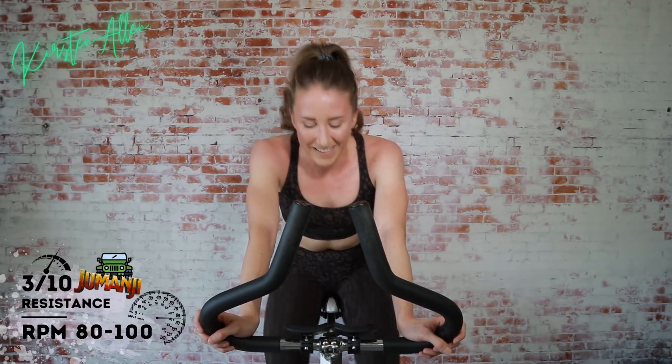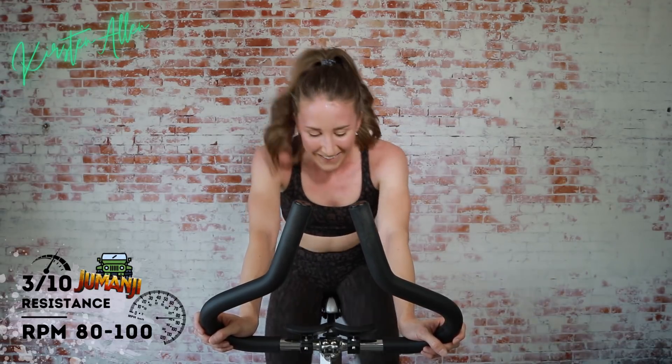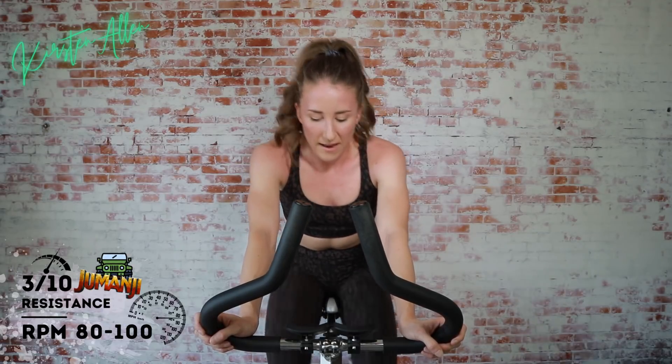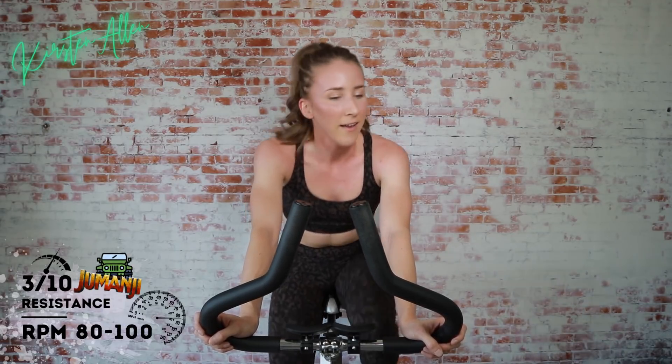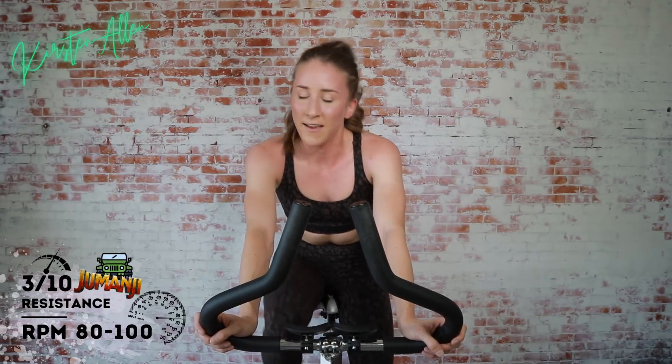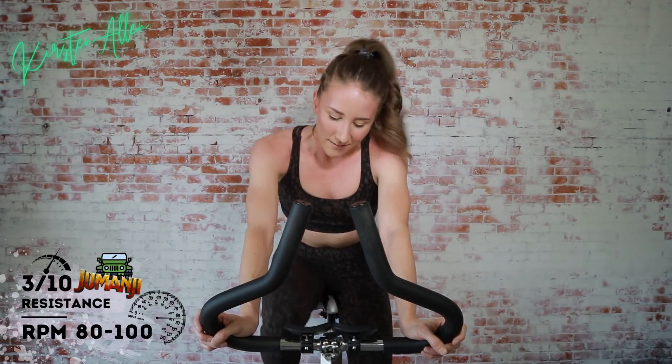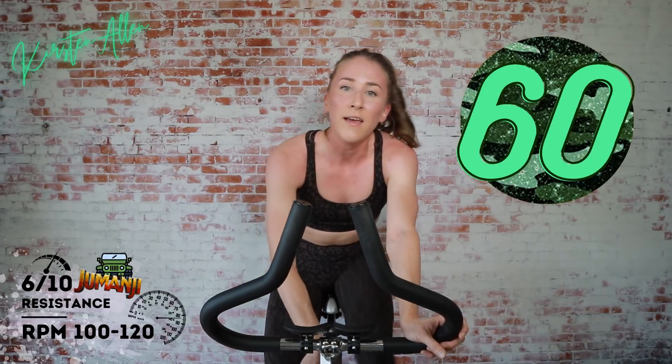We're not done yet guys — push it home. That final sprint in the saddle for about 20, rise for about 20, then sit for about 20. Same tension. Try to maintain those RPMs above a hundred — you are sprinting. If you're going to sit the whole time, try to level up those RPMs every 20. Three, two, one — six out of ten.